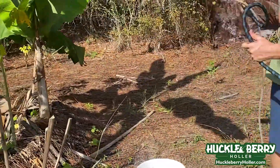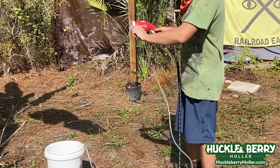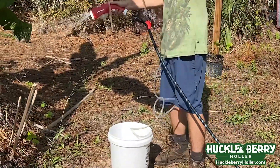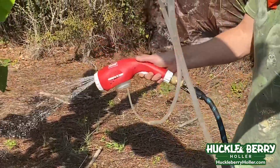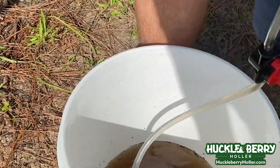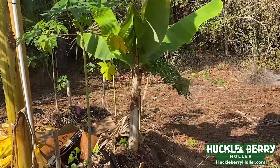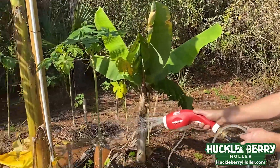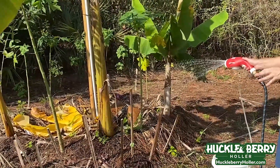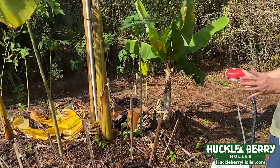This attachment works the same way as the venturi — it sucks in the compost tea, which you can actually see going through. I set it at an eight-out setting. You can see it's sucking up the tea and mixing it with the water going out. This is going to spray all these microbes all over the plants — they're kind of like construction workers you bring to a site. They're going to start working for us, breaking down the compost, cardboard, and whatever else we have in here at a microscopic level.